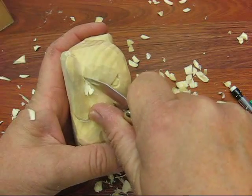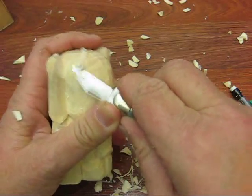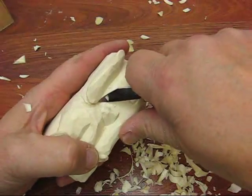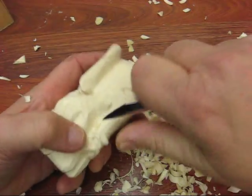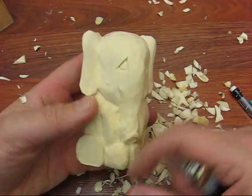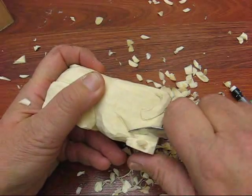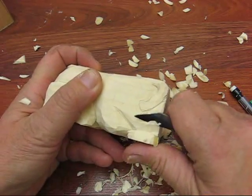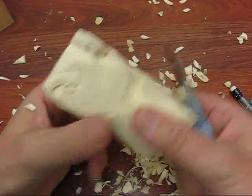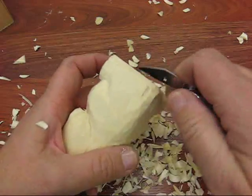Somebody had a question on my Facebook page about getting blotchiness on one of the carvings when they went to stain it. One of the reasons that might happen is because when you sand something, it can be blotchy, and then you really have to sand it down pretty thoroughly to avoid that blotchy look. But when you do it this way with a knife, other than going by the end grain where it can soak it up, it's pretty even for the most part, especially if you seal it a little bit. I paint them with acrylic and then I go over them.